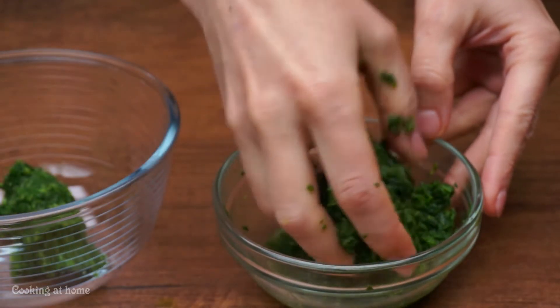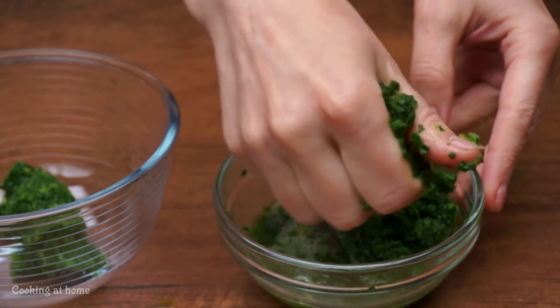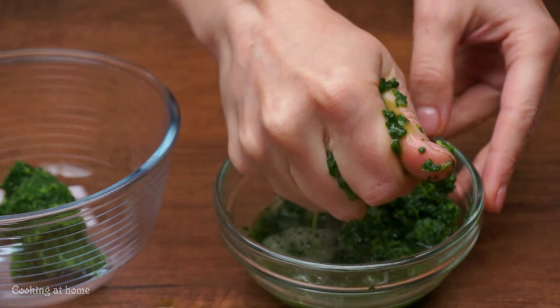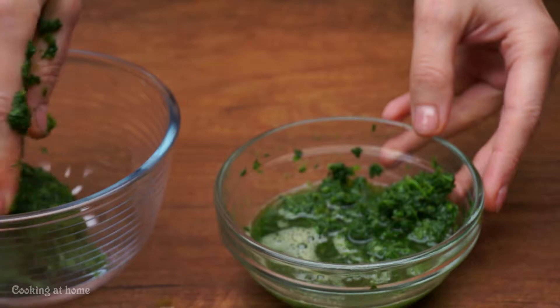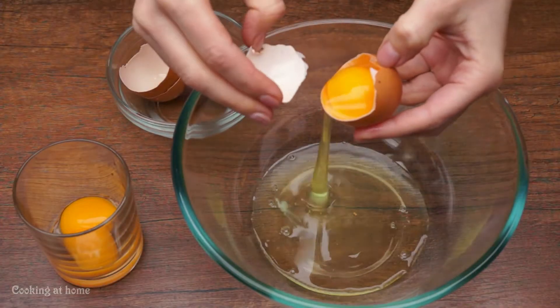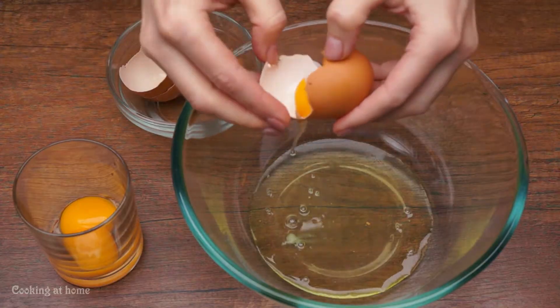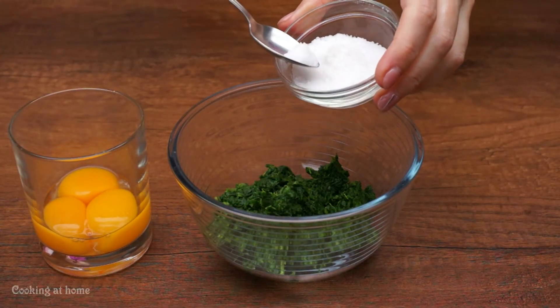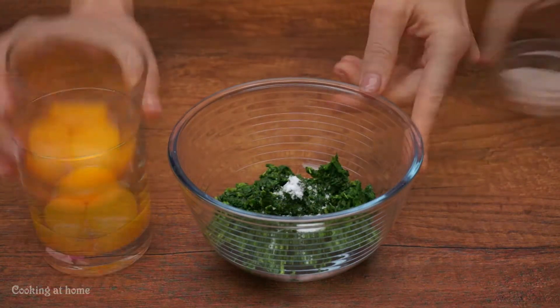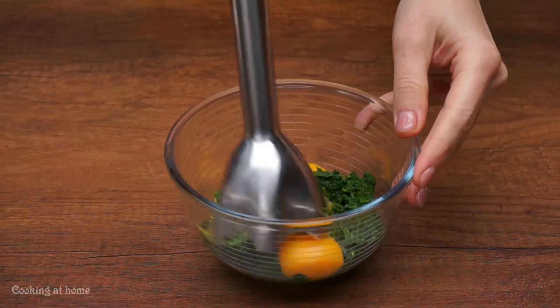First of all we'll need some spinach that you will blend and take out the water. Then you will use three eggs but without the yolks. Add a little bit of salt and the yolks into the spinach and then blend it.